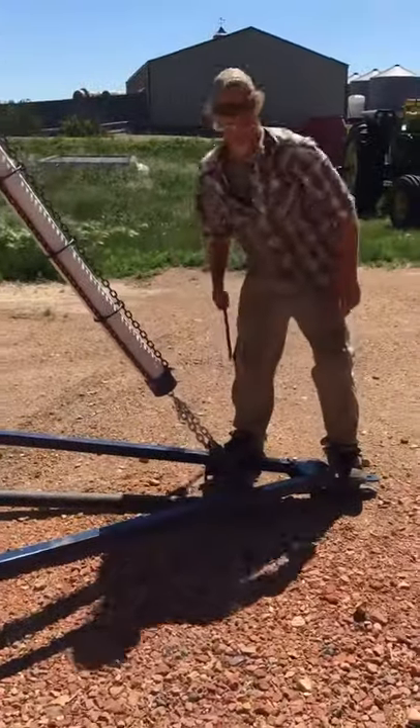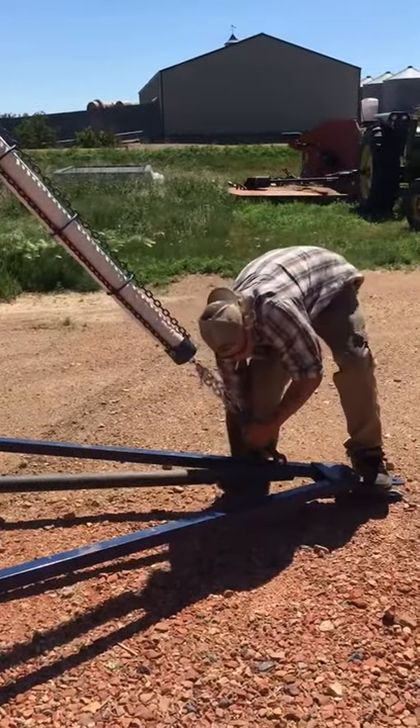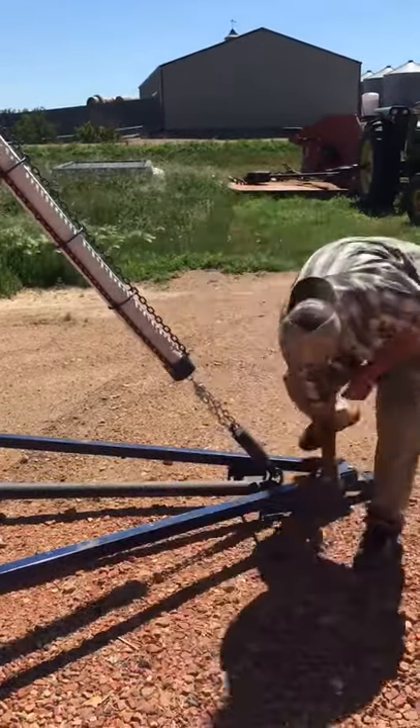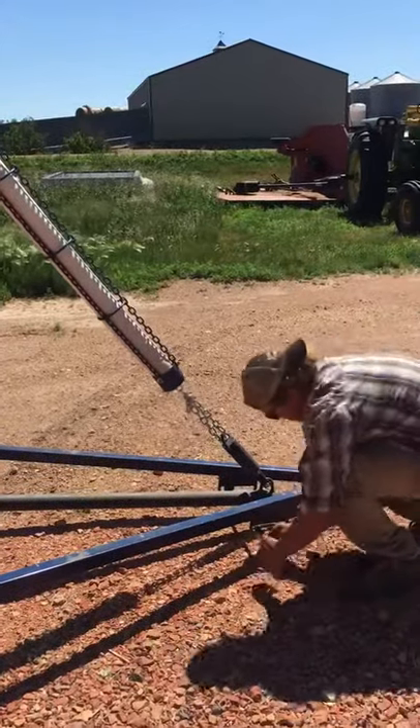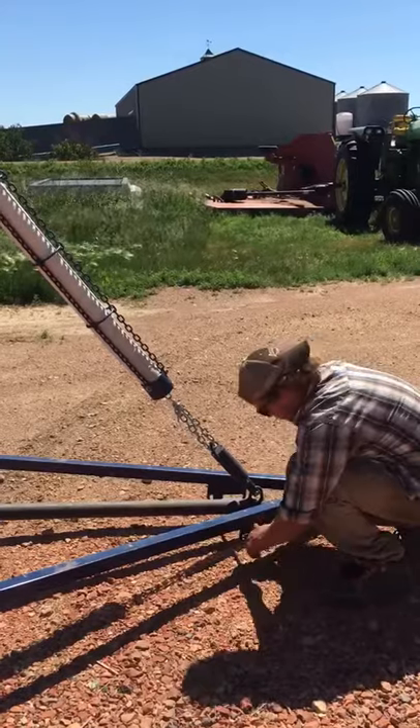Hold down with your foot and slide pin through once you lift the front end of the oiler up. One small cotter key and your oiler is ready to transport.